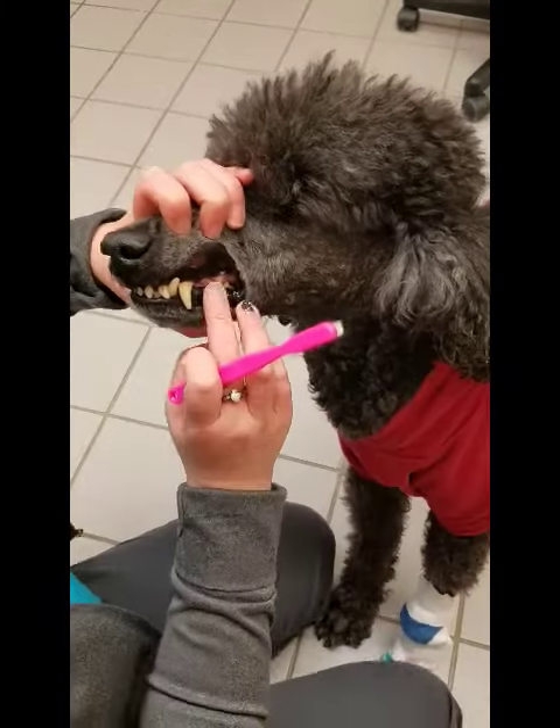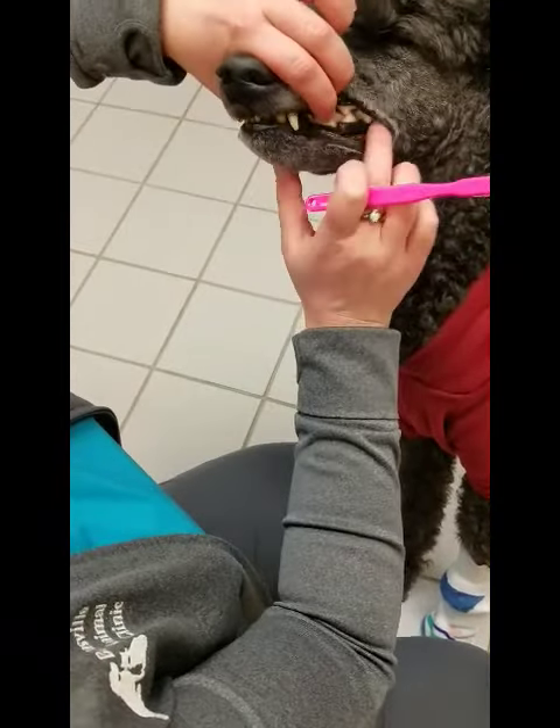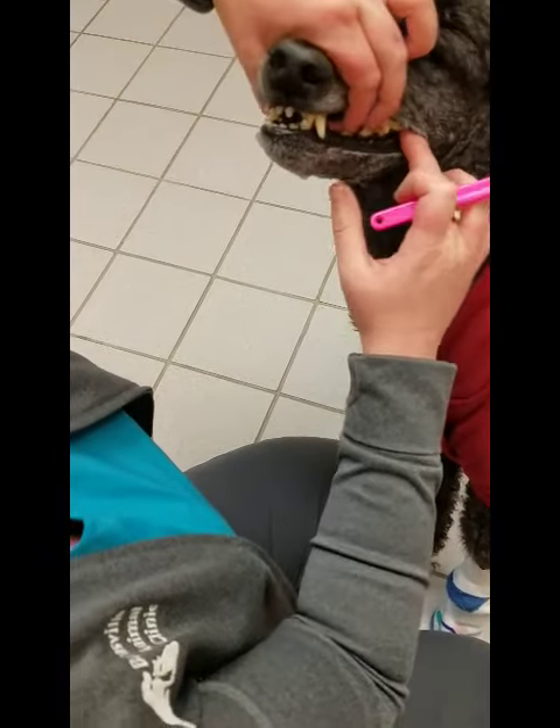Good job, Viva. And then the lower jaw — it's going to be a little bit trickier because you have this big tooth there.